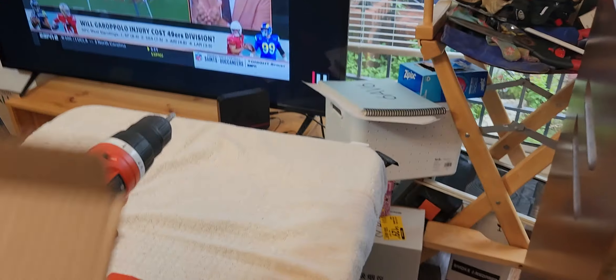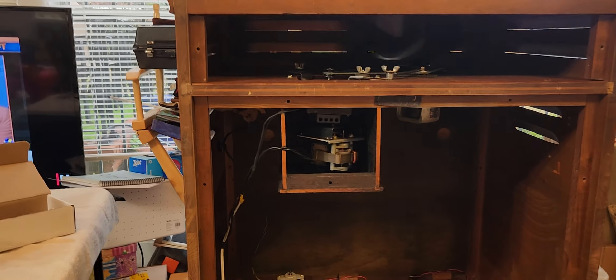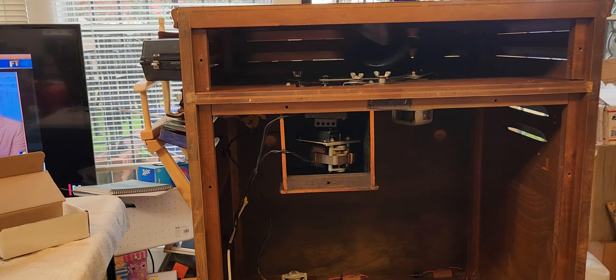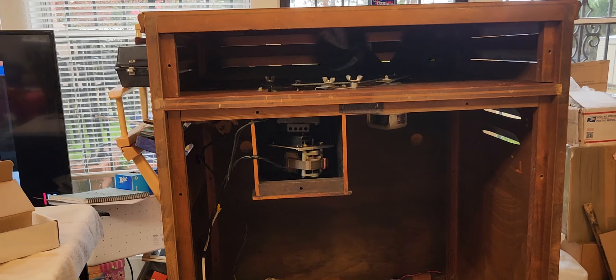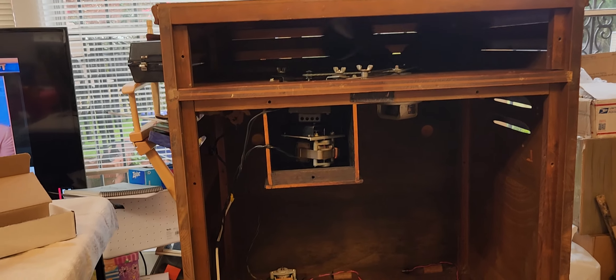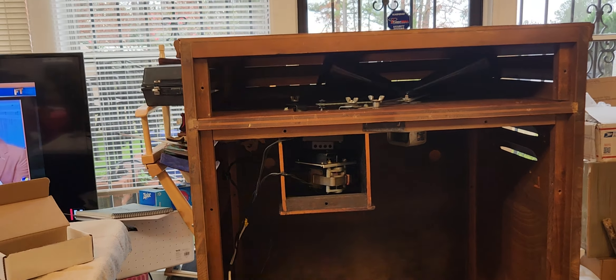This is where I am so far. These are the screws for the back. I have the upper motor stack installed. Of course, the Jensen V21 — upper rotor with a new idler on there.